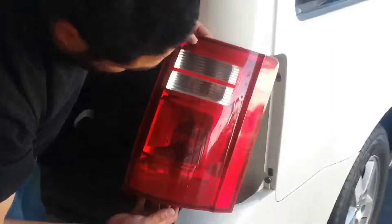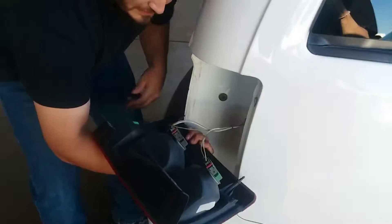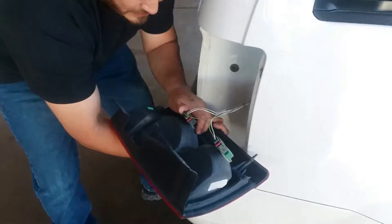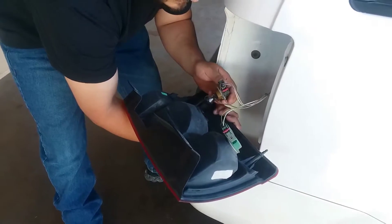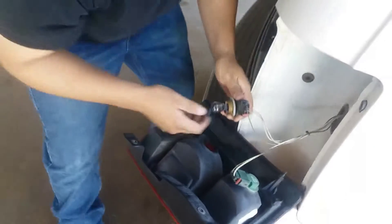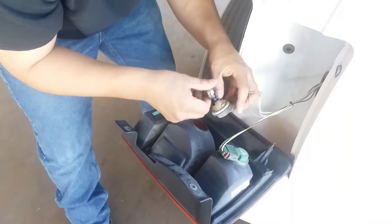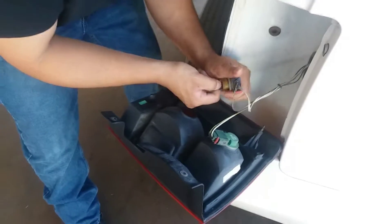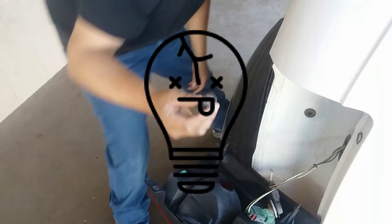This one is actually the blinker — this one did burn out. You'll be able to tell. On most vehicles, all you do is twist it one way or the other. Most of the time it doesn't matter, and it should release. This one has a way to go — it's locked on. It's as simple as pulling this guy out. Dead light bulb. See how it's burnt? I'll show you a good one.